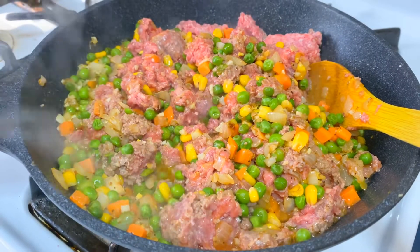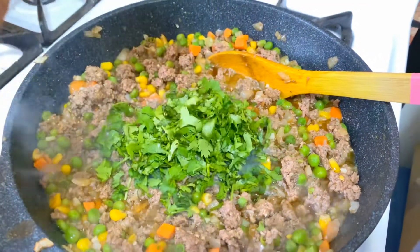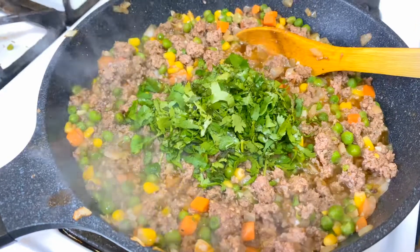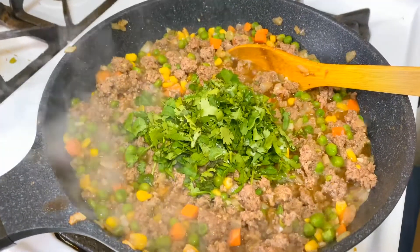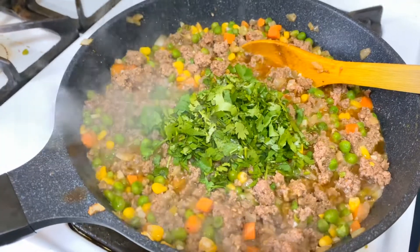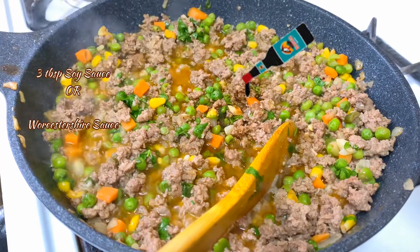I'll be back when all the keema is broken down and browning. To flavor the meat I'm using fresh cilantro leaves, but you can also use dry oregano or whatever you like. I always say you can adjust spices to your own taste — more paprika, more salt, whatever you prefer. To give it a nice color and flavor, you can use soy sauce.